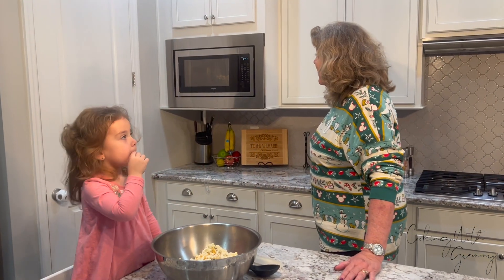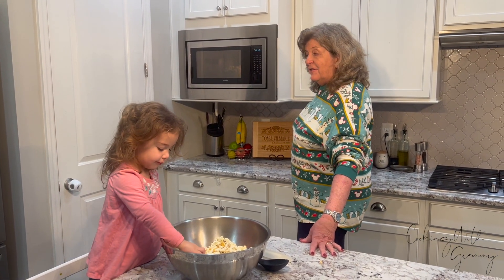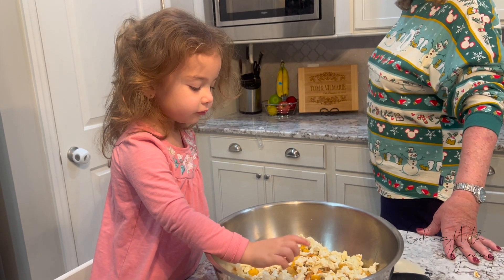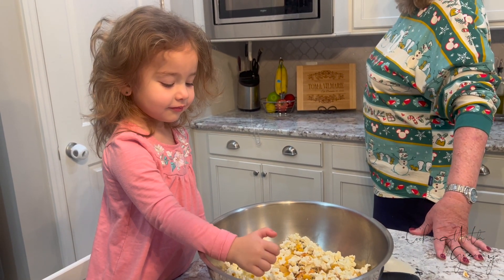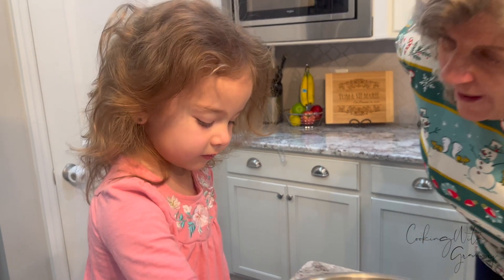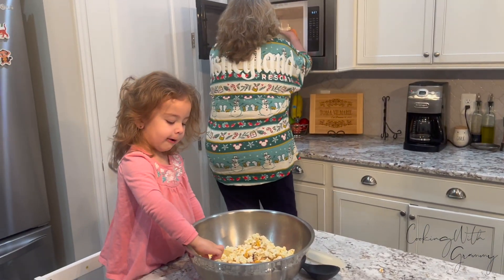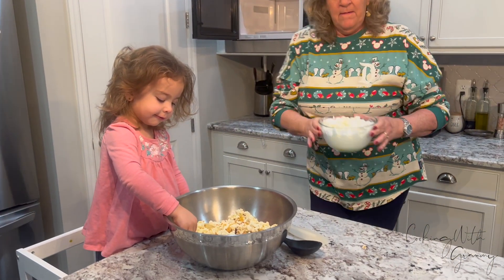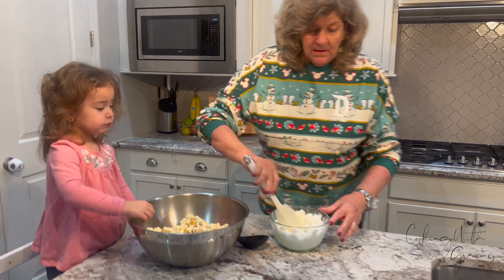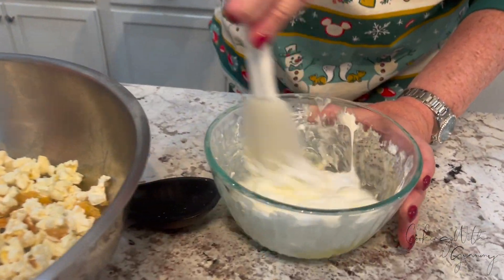All right, Caroline, let's count it down. You want to count down when the marshmallows are ready? Ready — 14, 13, 12, 11, 10, 9, 8, 7, 6, 5, 4, 3, 2, 1! All right, this is going to be hot — it's very hot, Caroline. Now we're going to mix it up, and you can see it's all nice and melty with the butter.